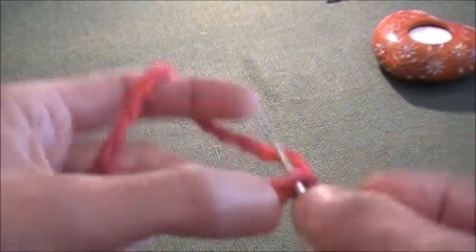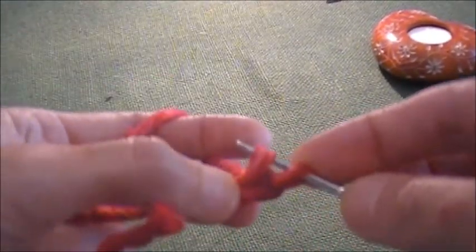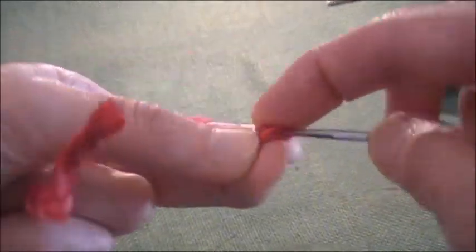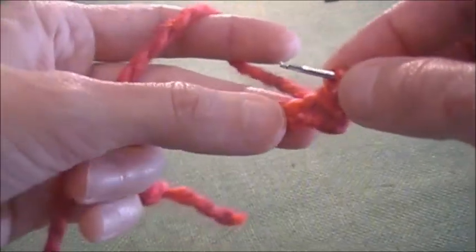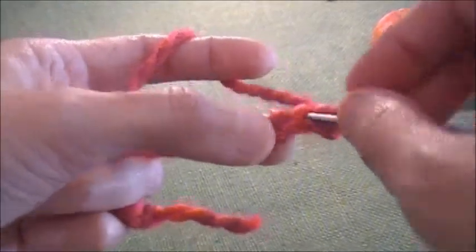Here is slip stitch. See, I pulled out yarn through the crochet chain — this is my working yarn — and now I'm going to pull out this yarn through the stitch I had on my hook.